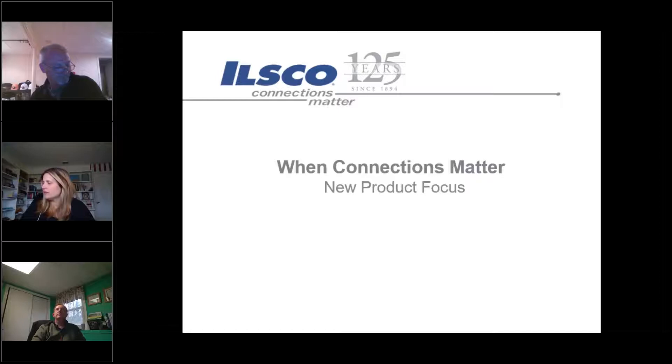We're just going to give it another minute or two - we are waiting on just a couple more people that were registered. After the broadcast this will be recorded so you'll be able to find a copy of it through our website or through our YouTube channel.